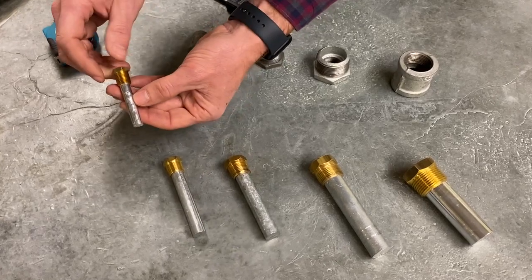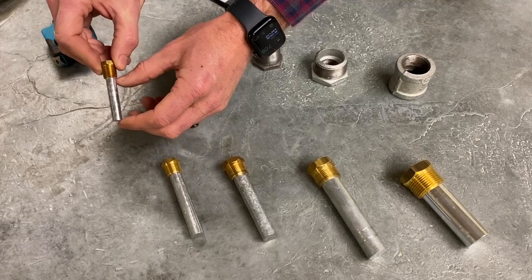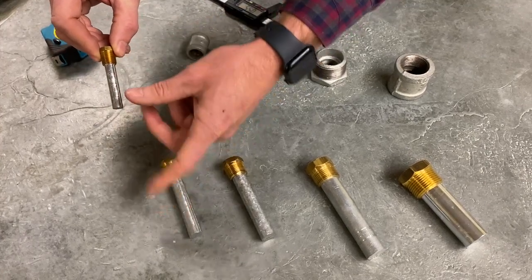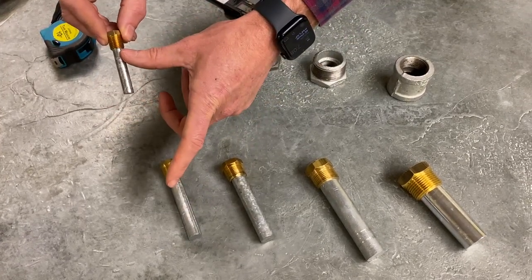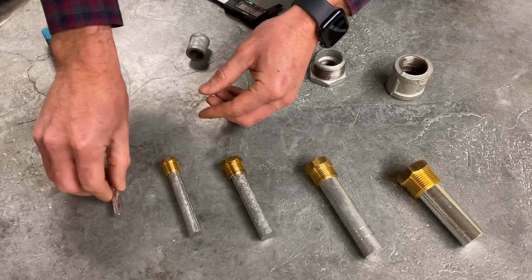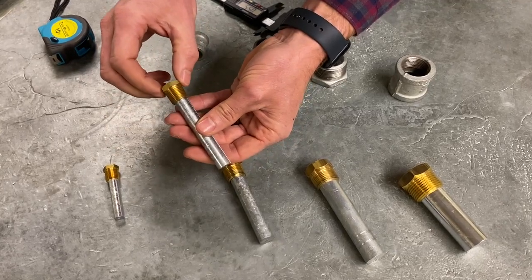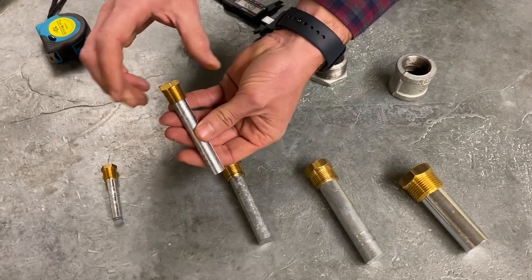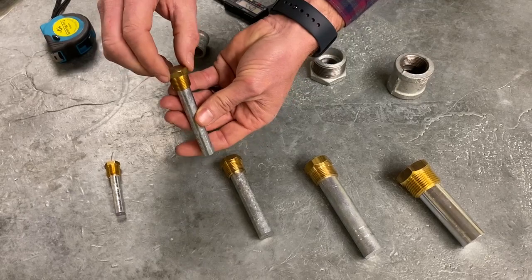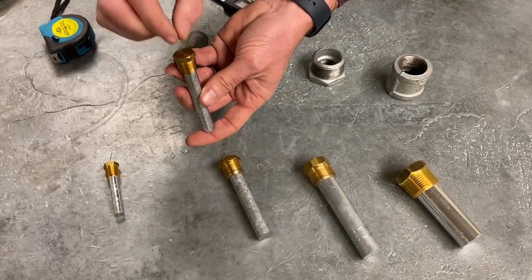The length we sell them in is the length of the zinc coming out of the plug. So if you want a quarter by three, this would be a quarter NPT by three inches of zinc. We go all the way up to six inches. You can also measure the diameter of the pencil anode. Same thing with three-eighths — the wrench size is going to be about eleven-sixteenths if you're just measuring the top.